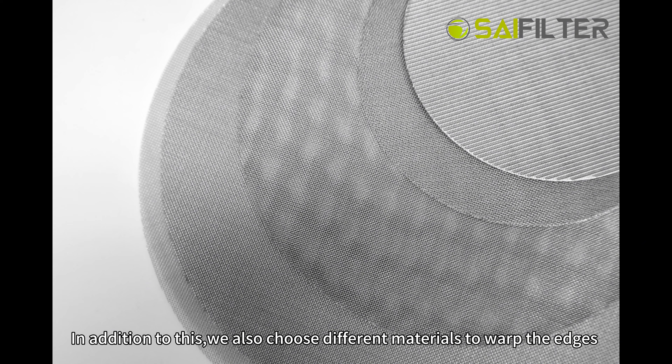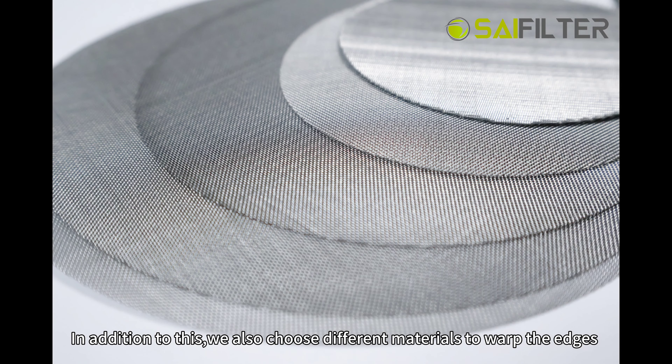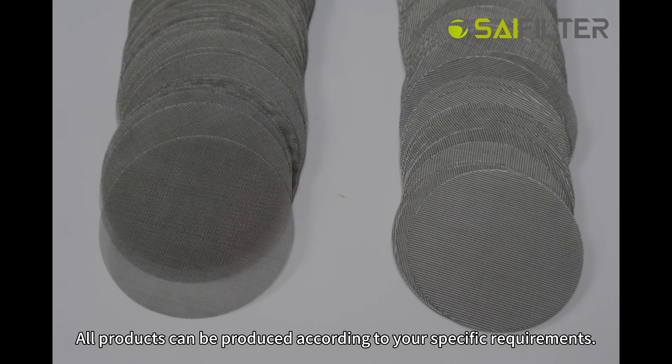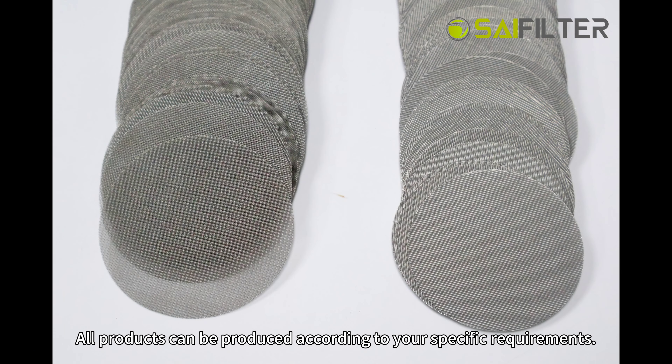In addition to this, we also choose different materials to wrap the edges according to the customer's special requirements. All products can be produced according to your specific requirements.